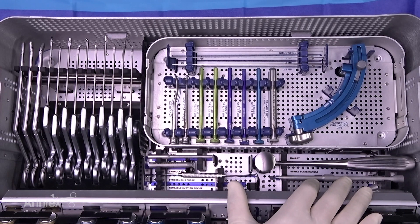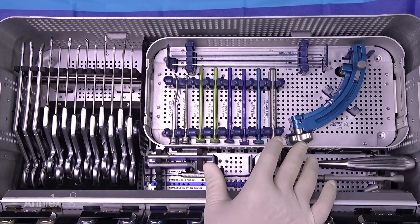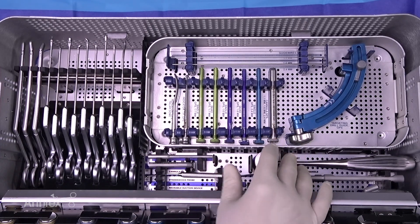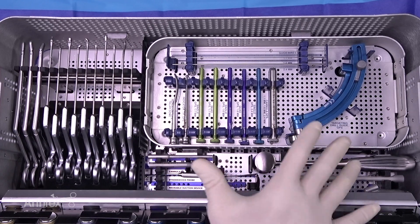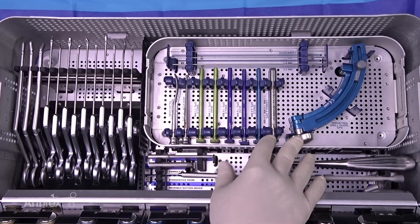Also included in this set is the GPS targeting guide, which can be helpful for those who like to drill particular lesions when they're in a difficult area to access for microfracture. It can also be helpful to place your 6.7 or 7.0 screws to help with an arthroscopic fusion and line them up exactly where you want them to go.